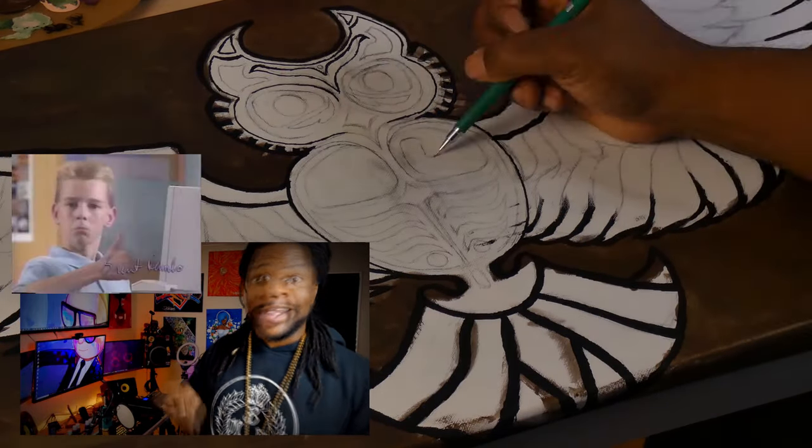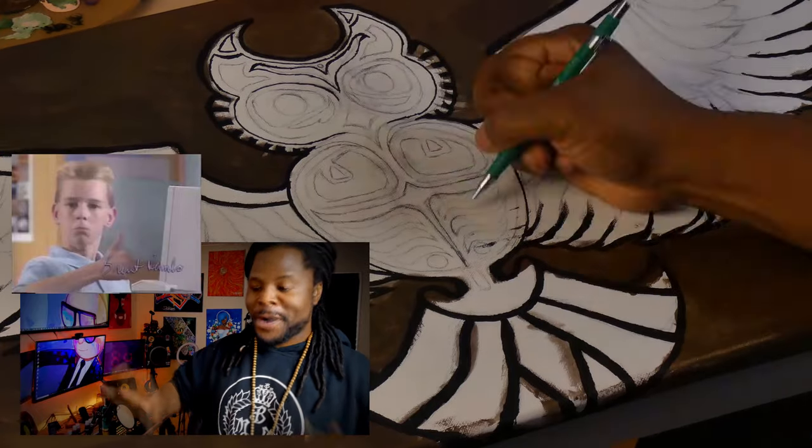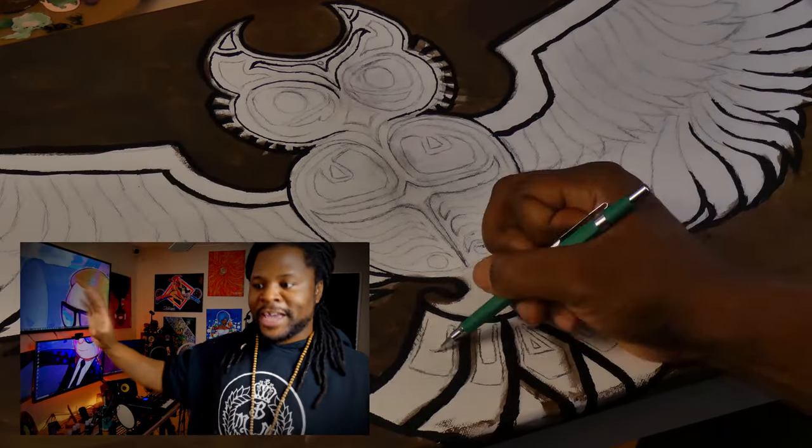And I thought it looked pretty cool — right here at the part where it looks just like a black and white outline. Oh man, it looks so good.